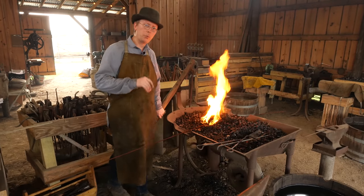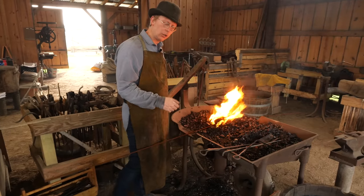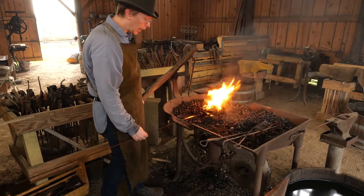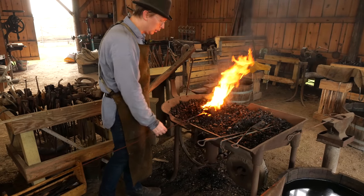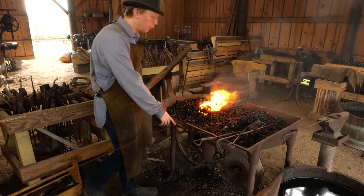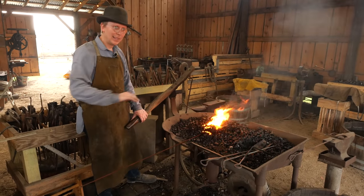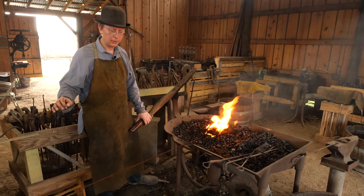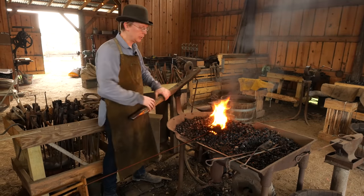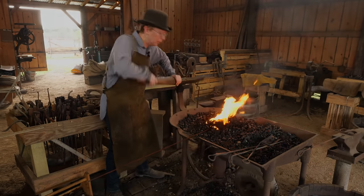One tip when you're heating your piece of steel at the fire: if you want to check its temperature, pull it out, look at it, put your hand back — and because I indexed my hand against the side of the forge, I know that middle part is going right back in the fire exactly where I want it. That can be easier if you're struggling to make sure you're getting the right part of your steel heated up.